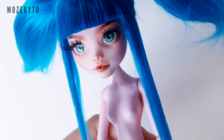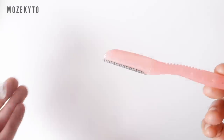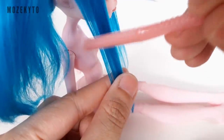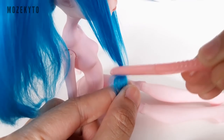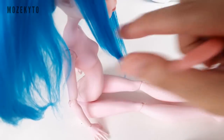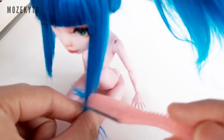Now let's trim the side bangs. For this, we'll use an eyebrow razor. Hold the hair down and run your razor diagonally, starting at the top going down, to achieve a soft, tapered look. Remember to shave small bits at a time so you'll have plenty of room for adjustments.